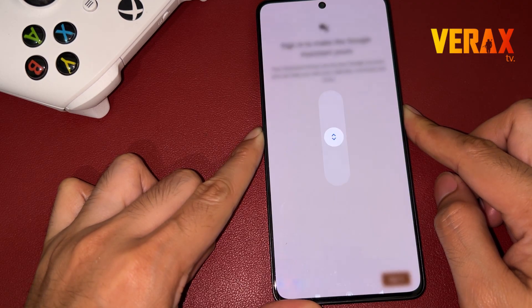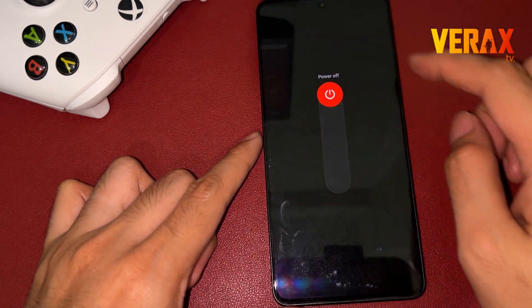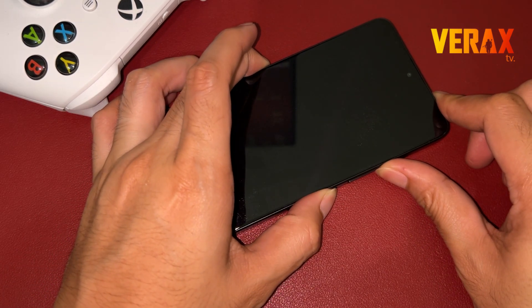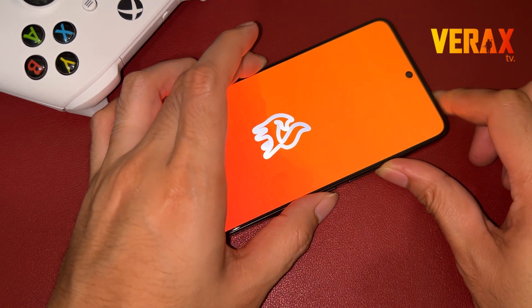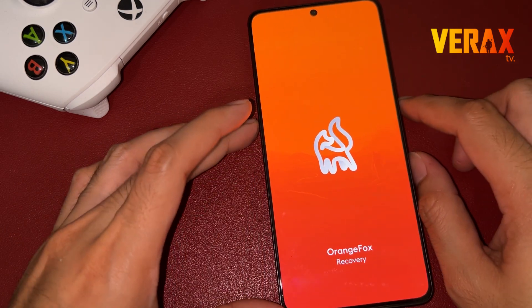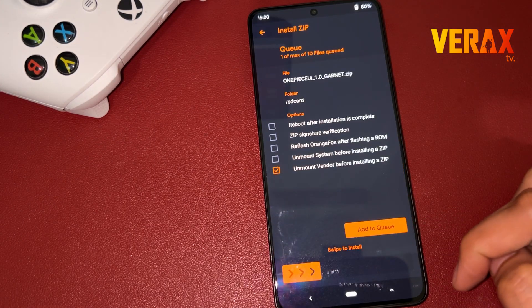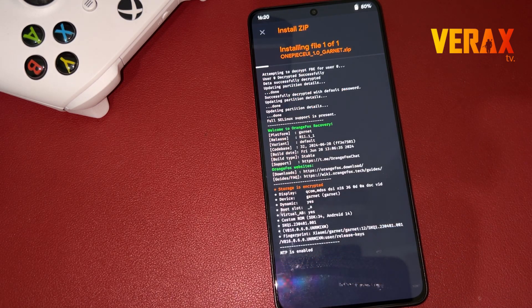Once downloaded, power off the device and reboot to Orange Fox Recovery by holding the power button and volume up simultaneously until you see the Orange Fox logo. Inside the Orange Fox Recovery, locate the flashable file and flash it without changing anything in the recovery settings.